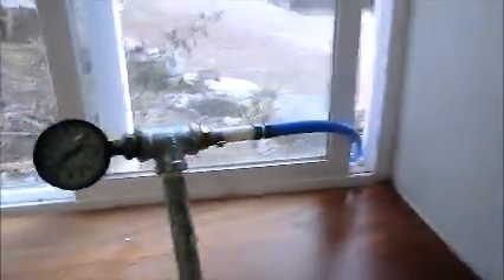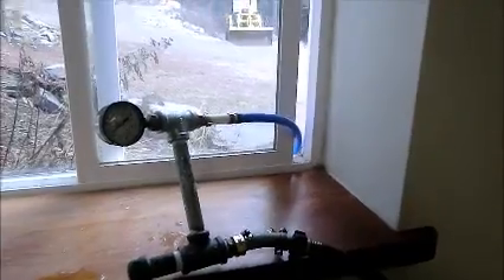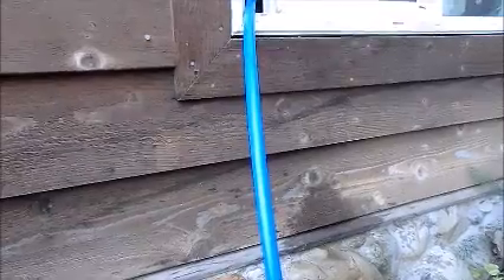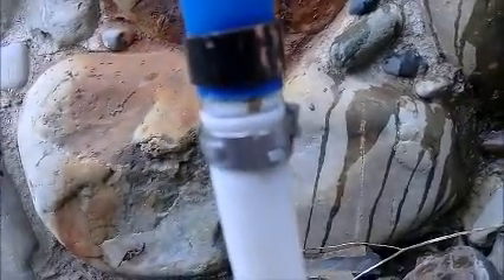I've got almost 40 pounds of pressure. It's going outside and I'll go outside and show you what I've got out there, and then we're going to let it freeze. It's about 20 degrees Fahrenheit above zero right now. Here we are outside — you can see I have some half-inch PEX, just standard Home Depot stuff, and I have two different types of connectors on here with shutoffs.